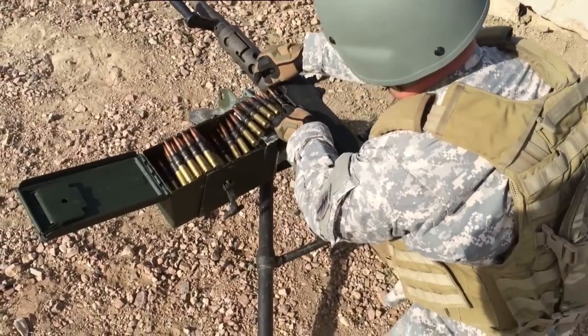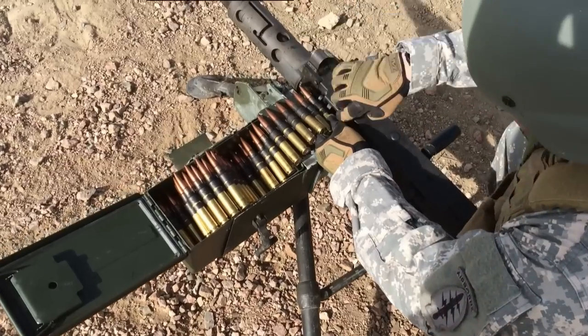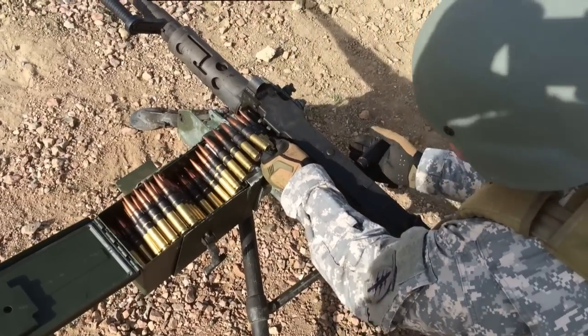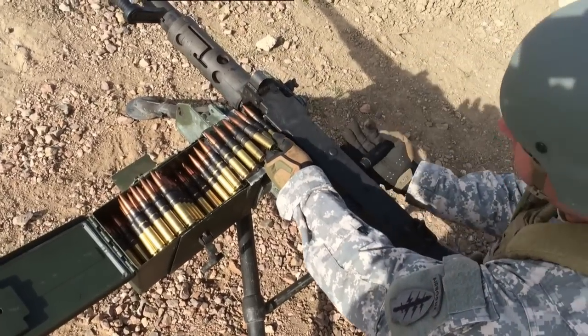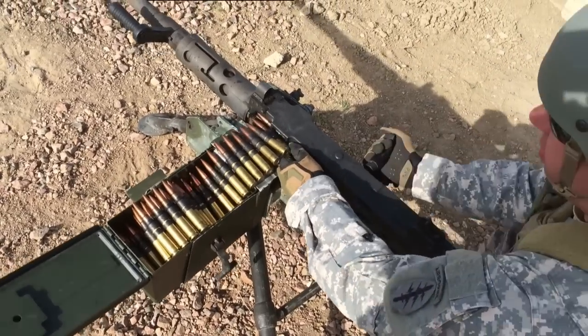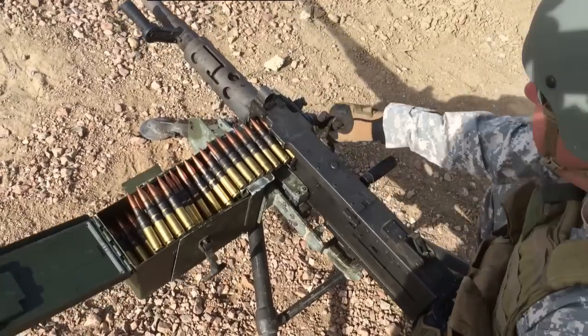Alright, so this is how you speed load it. You're going to stick it in. The links aren't going to match up to the groove, but you're matching the rounds up to the guide. Stick it in past the springs, rack it back once, twice.